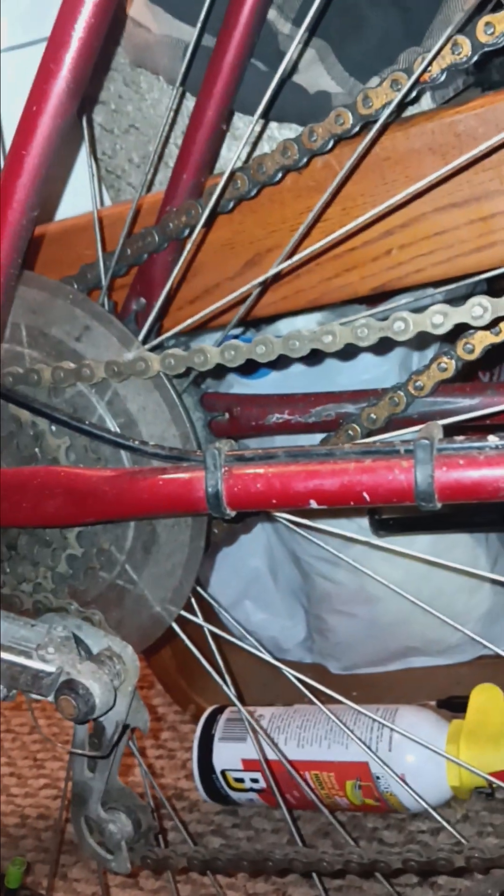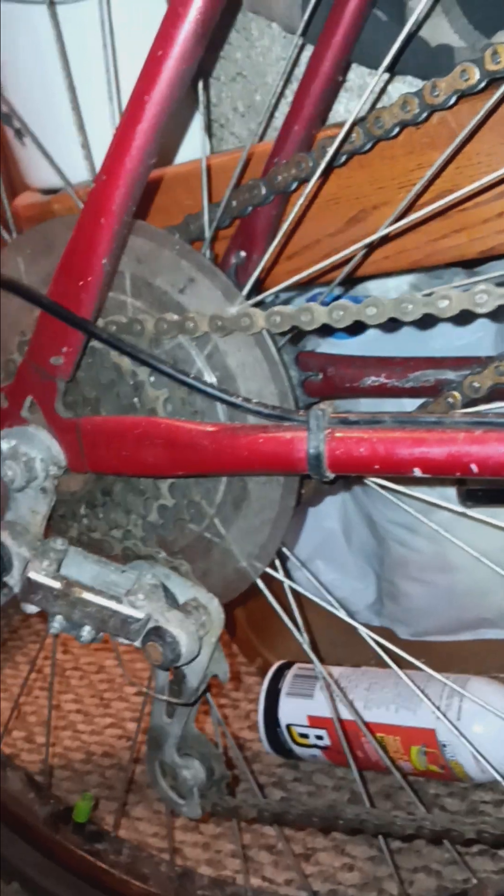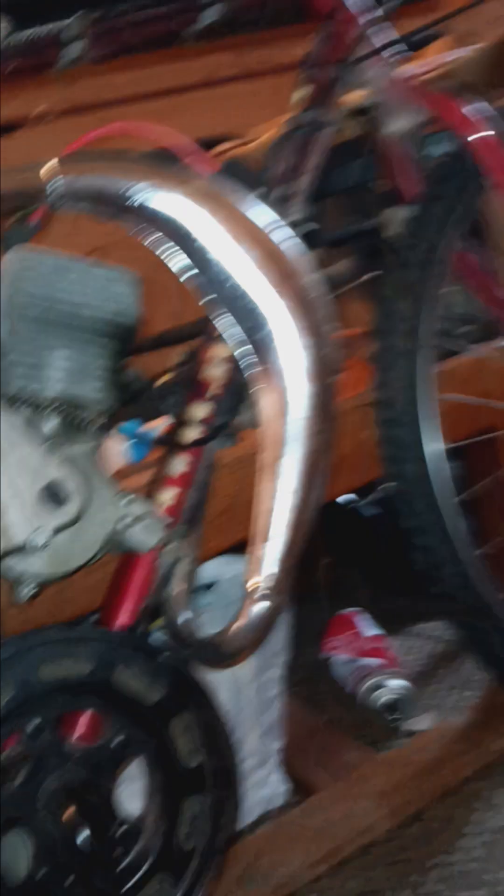It's probably going to rip again because that's my luck, so I'll end up having to change it and then my chain tension is going to be messed up again. But it is what it is — I'll figure it out. I've always figured it out and I will continue to figure it out, because that's what I do.